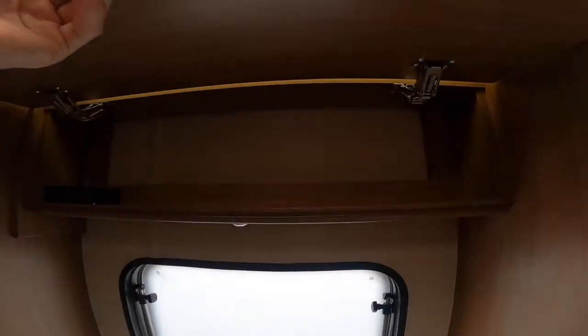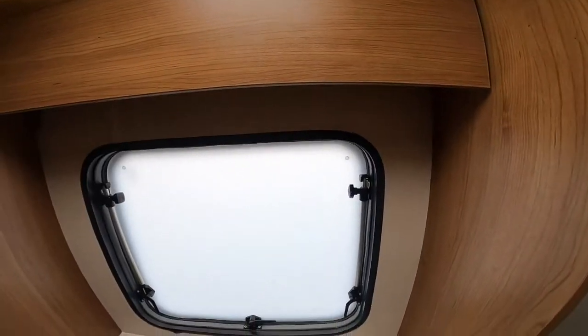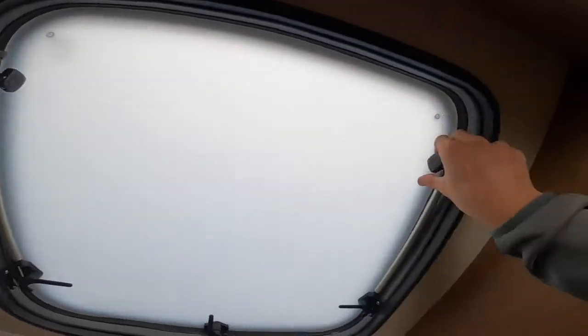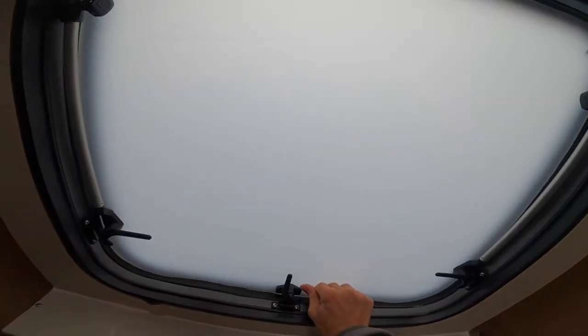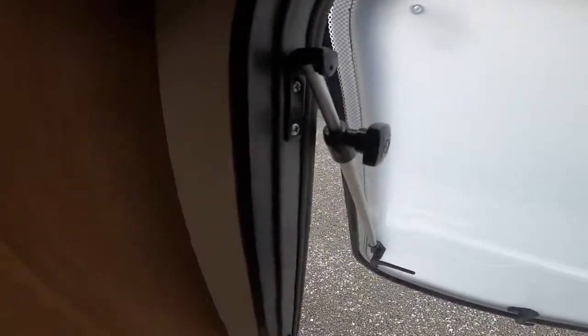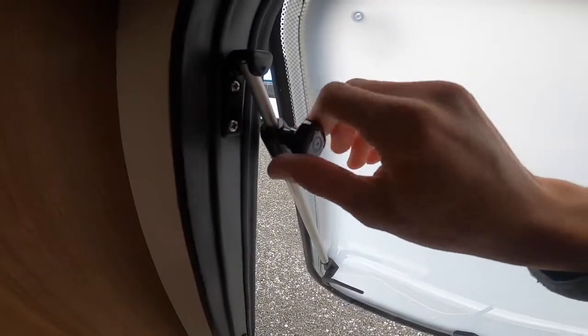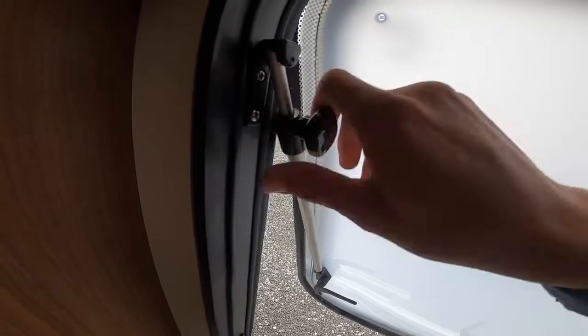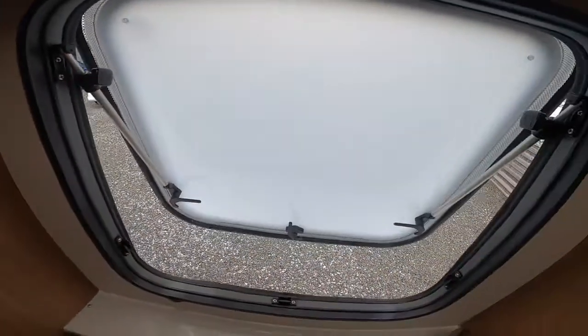There's a light in here and a toiletry cabinet. You've got a frosted window which opens like all the windows, and you turn the black wheels on the window to keep it open if you want fresh air.